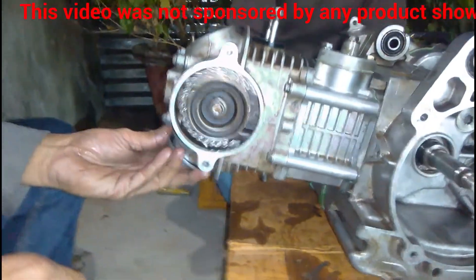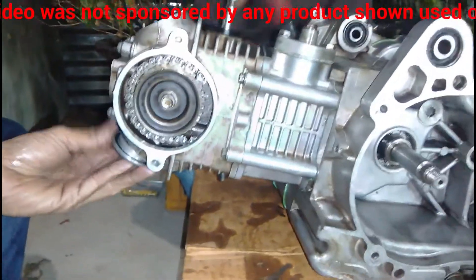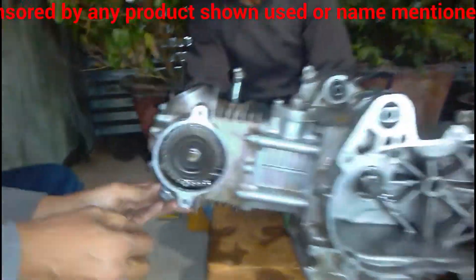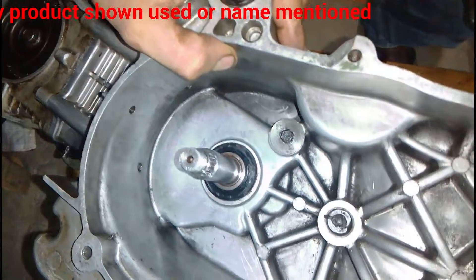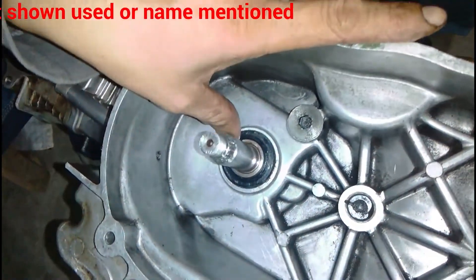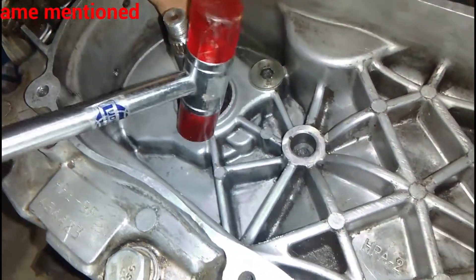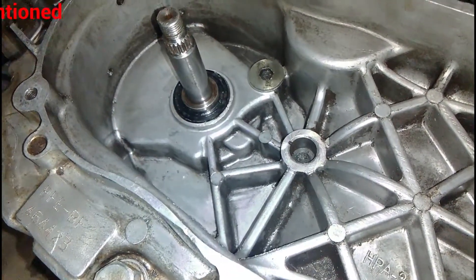Now you can see everything is working perfectly and the timing chain is fitted perfectly. The oil seal on this side is fitted at the end, after tightening and fitting the timing chain and everything inside.